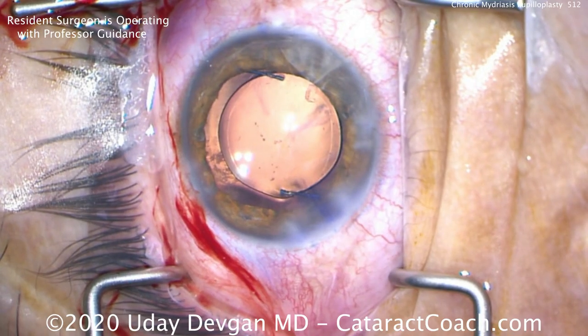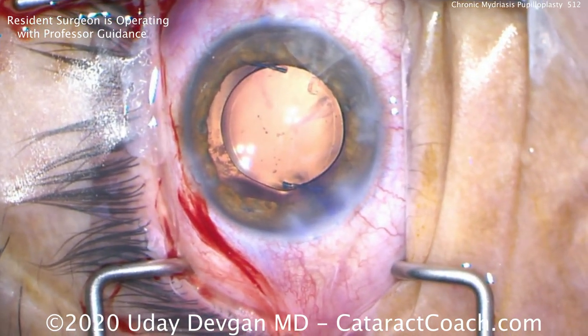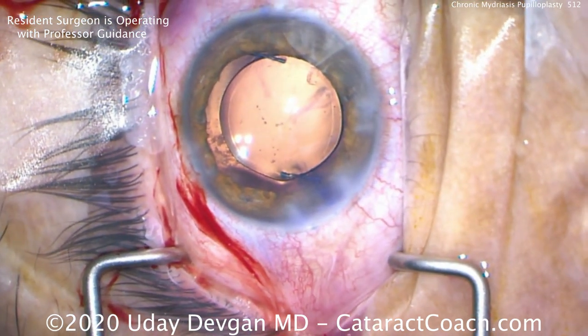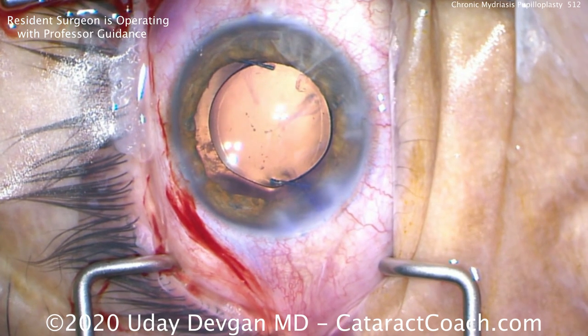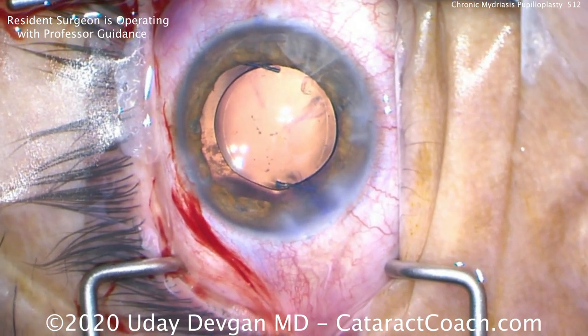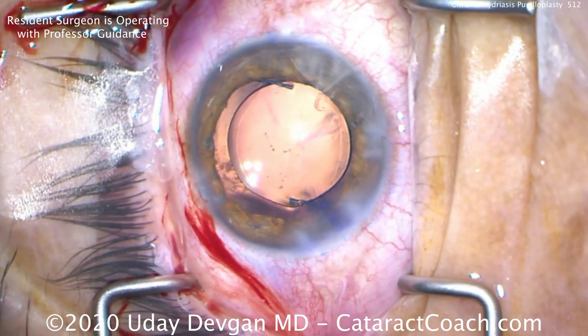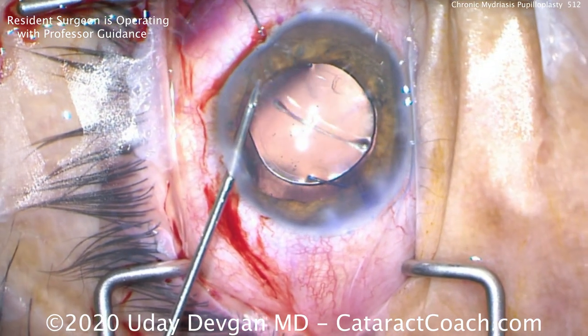Part 1 was the cataract surgery, in which we had 3 or 4 clock hours of zonular loss, maybe even more. We put a capsule tension ring in, were very careful, and avoided vitreous prolapse. We have a 3-piece lens with the haptics in the sulcus, 90 degrees away from the area of zonular loss, and the optic is captured like a button through a buttonhole behind the capsulorhexis.